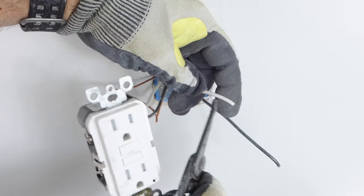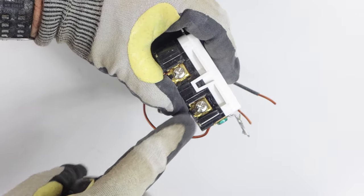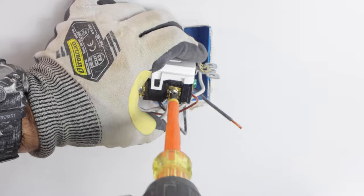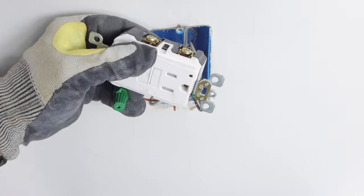I pulled the yellow sticker off the back of the GFCI and stripped one half inch of insulation off the white neutral as well as the black hot. Then I fed the neutral into the silver terminal, tightened down on that, and the hot into the gold terminal. These are going to supply the electricity to the new outlet below.